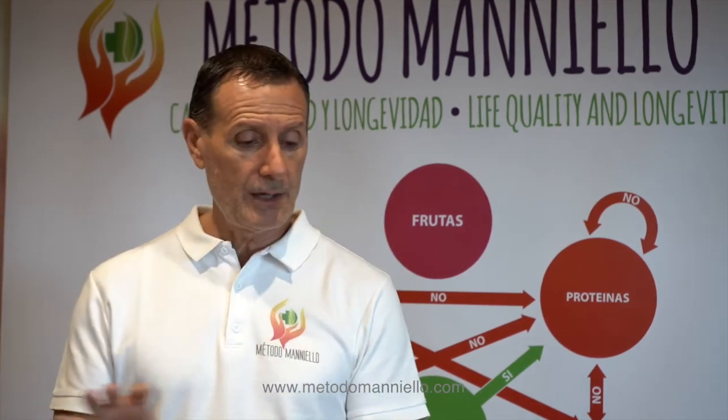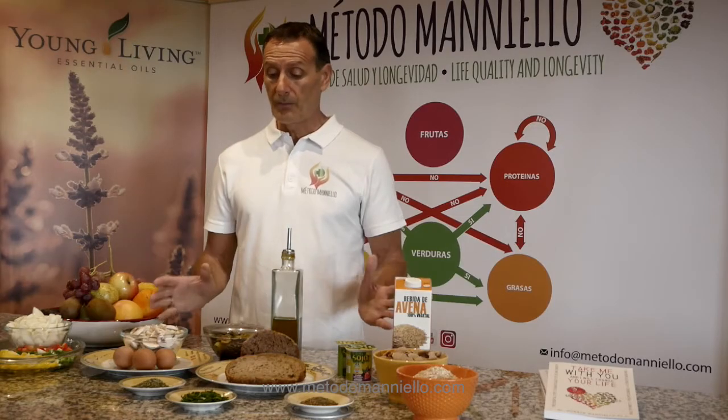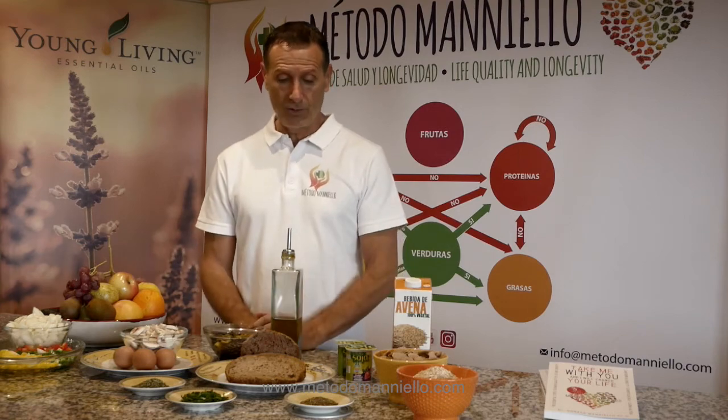So these are the four kinds of breakfast that you can eat in the morning. In the next videos, we will also explain how to combine fruit separately. Bye!